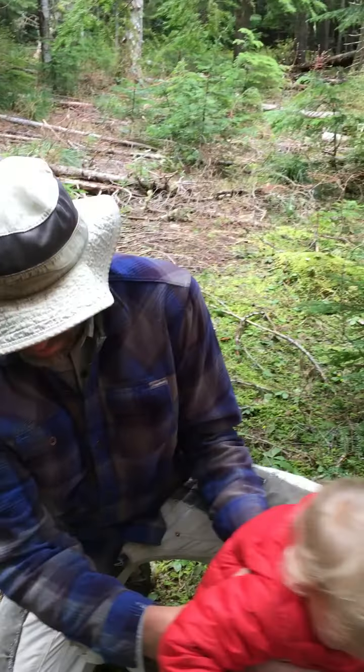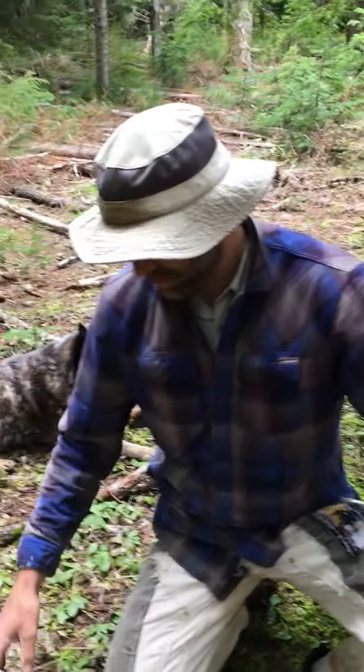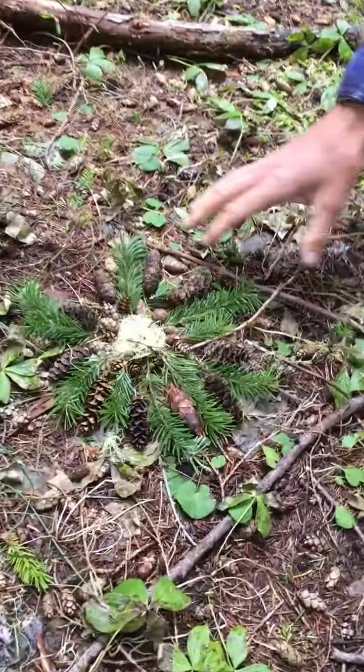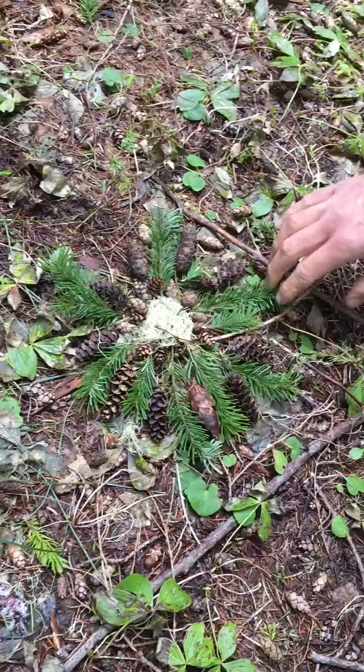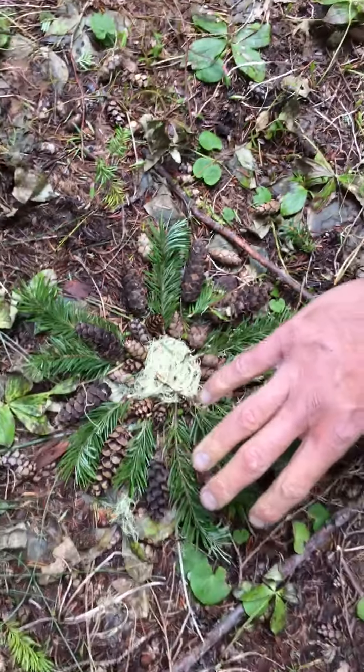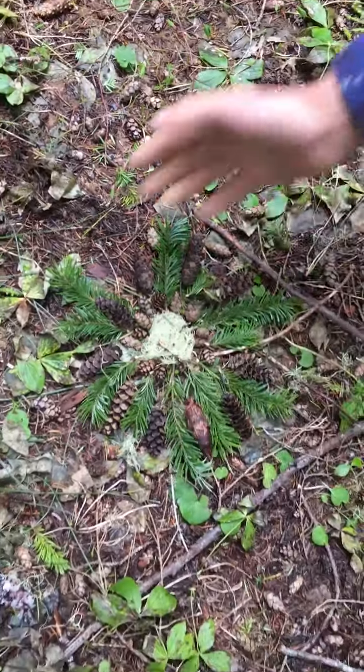Indigo is ready to move on to whatever's next. So if you look here at this example, this one was created with a bunch of pine cones and little leaves and mosses. So this is kind of what a finished product could look like.